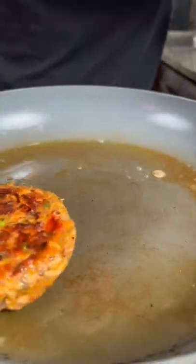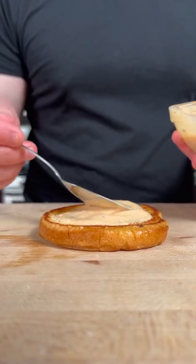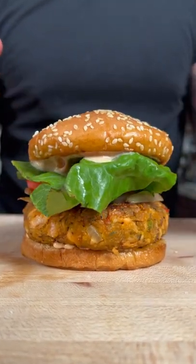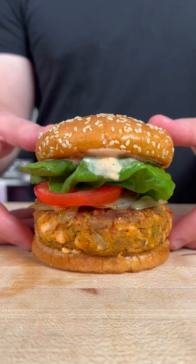Next we're gonna sear the patties off in a little butter, then we're gonna build our burger with some sauce on the bottom bun, followed by a salmon patty and some of your favorite toppings. The full written recipe can be found on my Instagram or YouTube description. Enjoy!